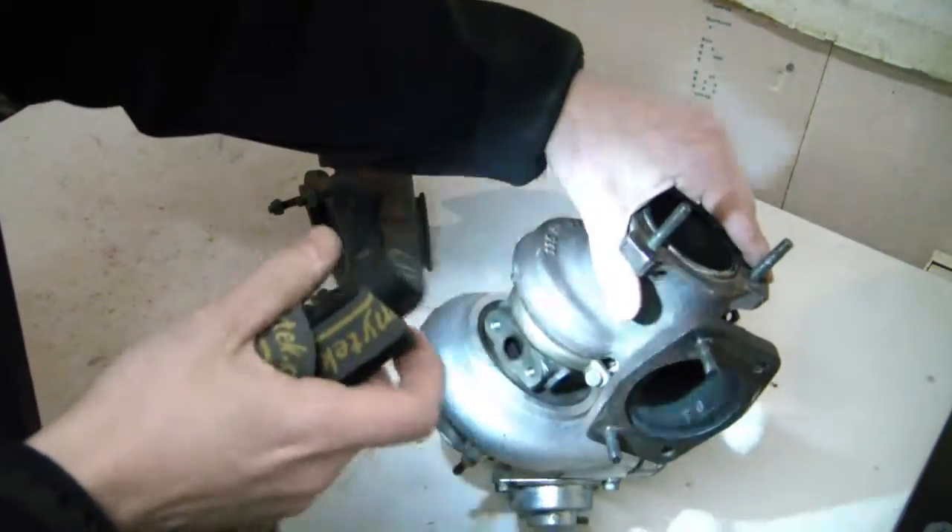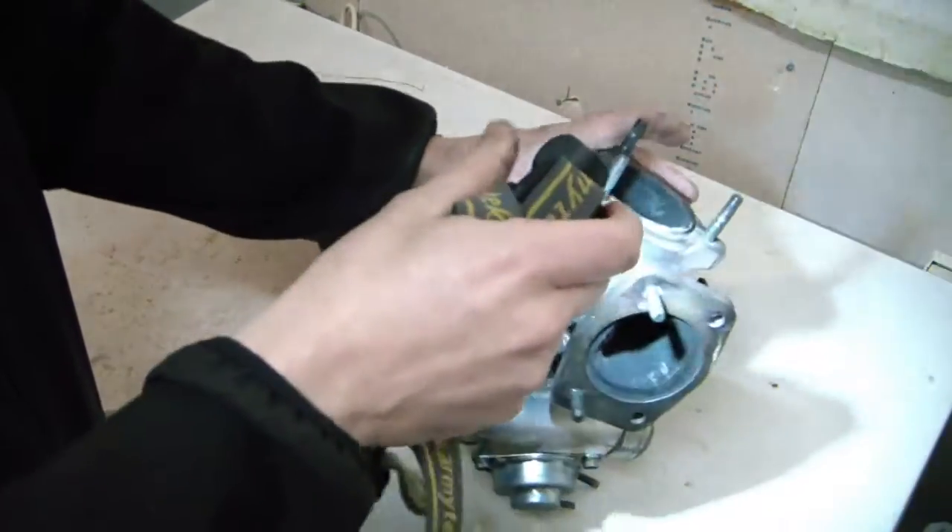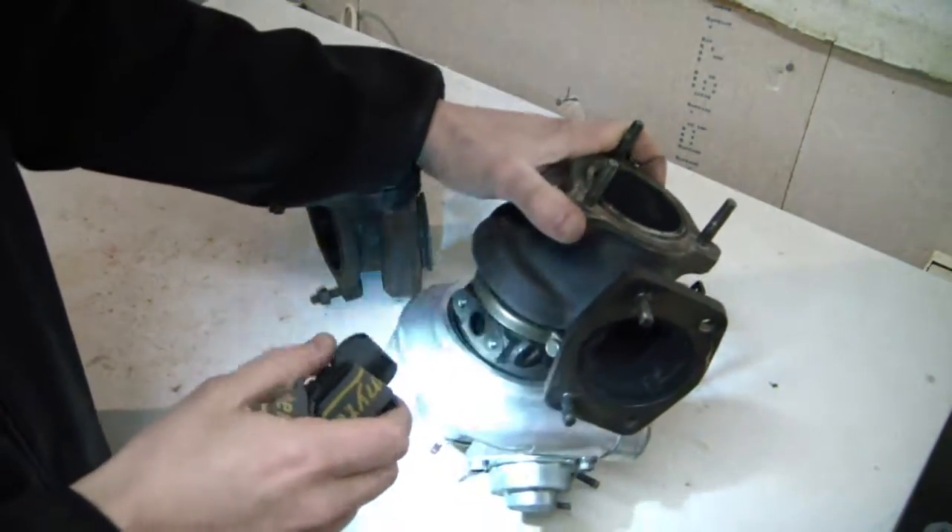So if you're switching from a G-series turbo to a T-series, you need to change the downpipe fitting. There are adapters available for this, so it's much easier nowadays.